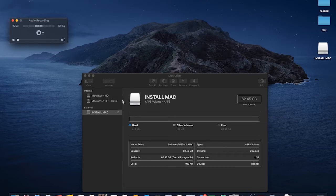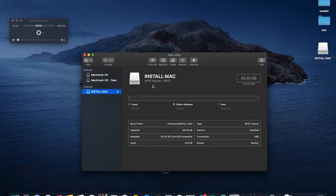Today I'm going to be showing you how to convert an APFS volume to macOS Extended Journaled, or whatever else you would like to change an APFS drive back to. As you can see, this external drive is currently formatted as an APFS volume.